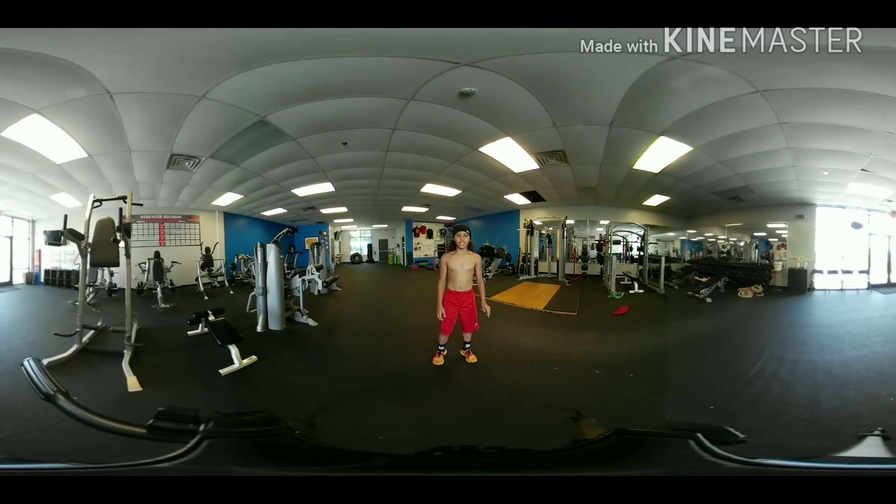Alright, now that you got that 2-3 minute workout in, now it's time to get that real work in. We got squat jumps, 25 reps. You got 4 rounds of them.